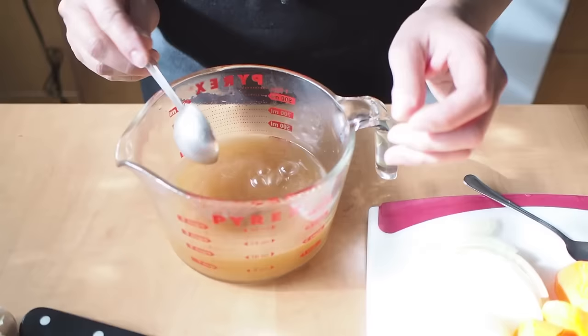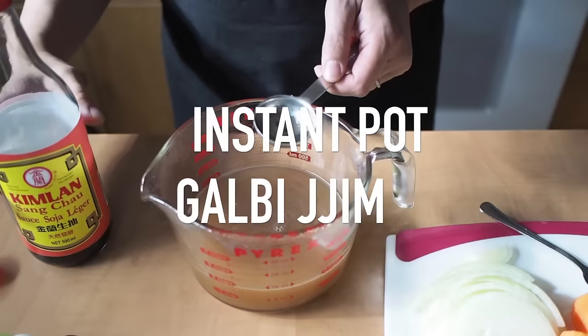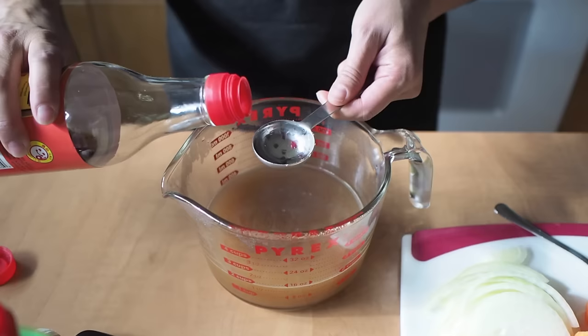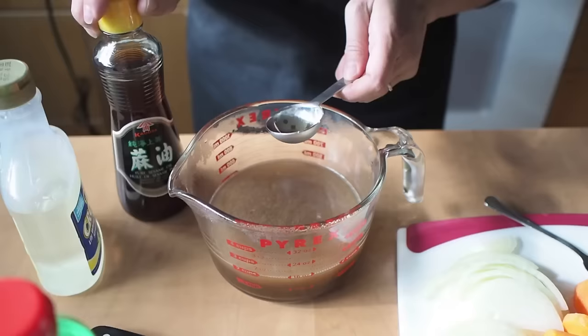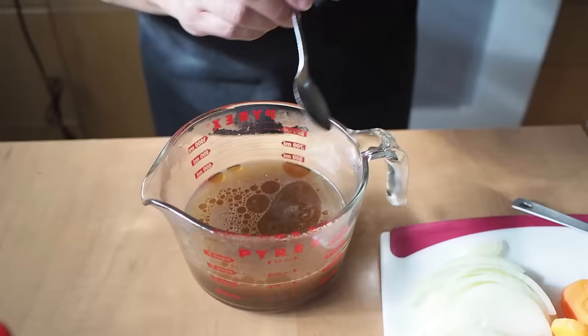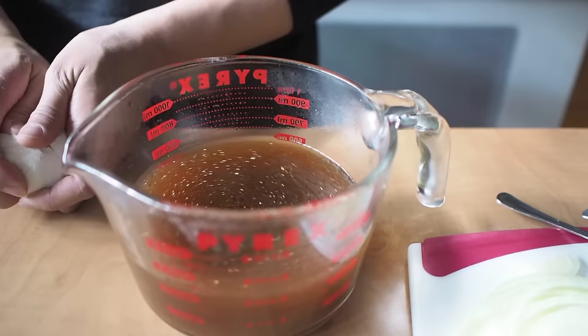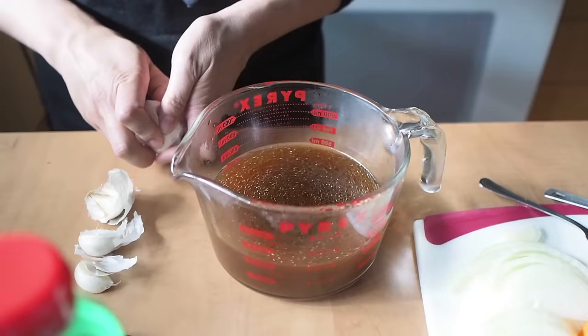So one tablespoon of brown sugar, one tablespoon of rice wine, three tablespoons of soy sauce, one tablespoon of sesame oil, and two tablespoons of corn syrup. I'm just going to stir that up. I'm also going to put in six cloves of crushed garlic into the broth here.